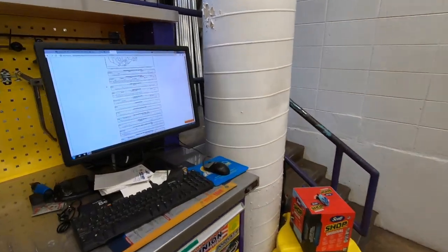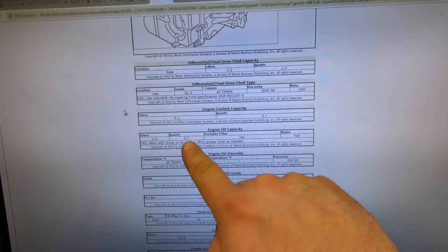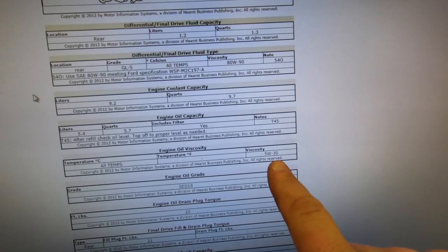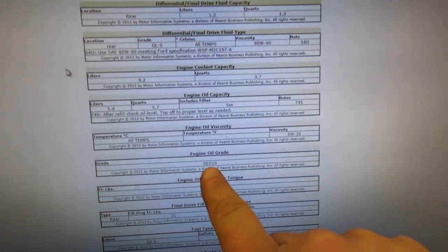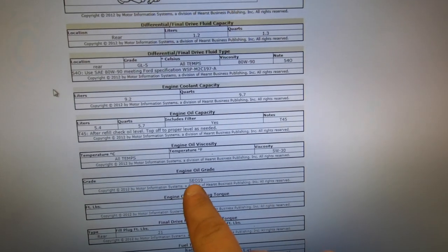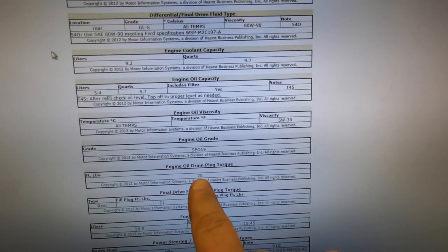Coming over to the computer here to look up the oil we need — the engine oil capacity is 5.7 quarts. We need a viscosity of 5W-30. The engine oil grade is SP019, which is a full synthetic. The drain plug torque, when we put the drain plug back in, is 20 foot pounds.